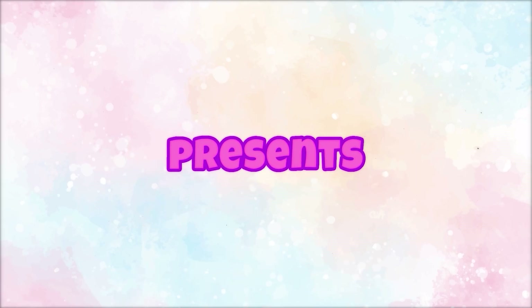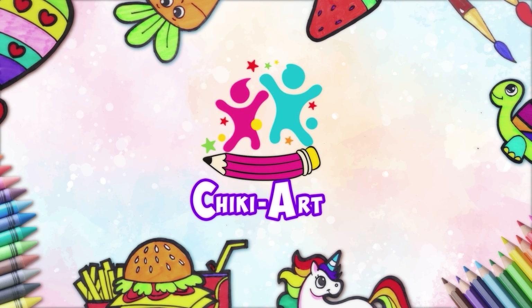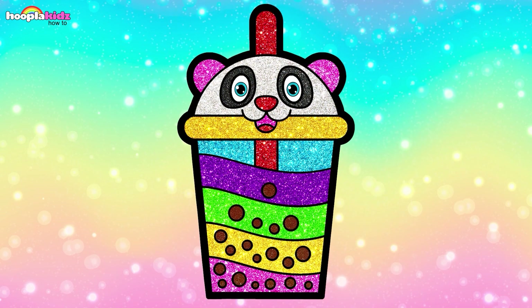Hoopla Kids How-To Presents Chicky Art. Hey Kids! Whoa! This is a bubble tea! Let's draw it!